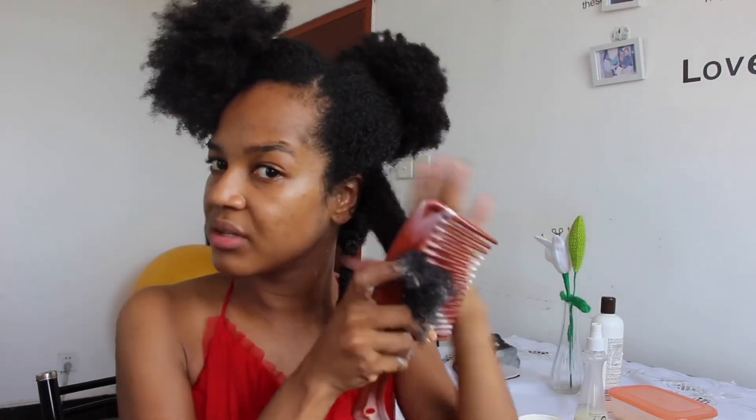You can also comb when you have applied the treatment, like this, but it's up to you — that's the way I do it. And I'll twist. I'm not doing anything extra, I'm just twisting my hair, and that's it.